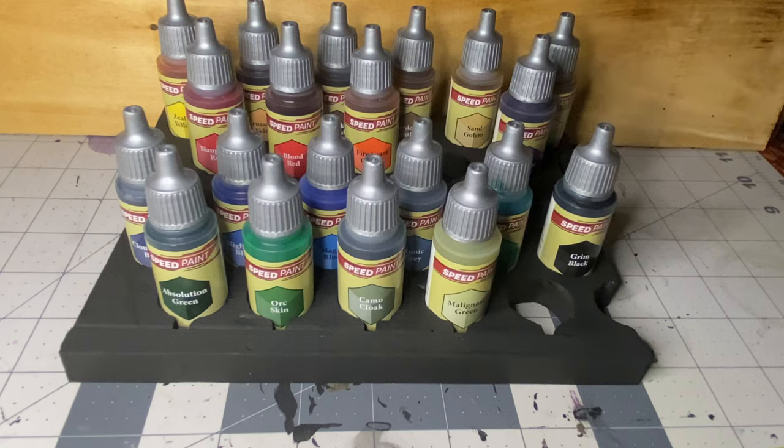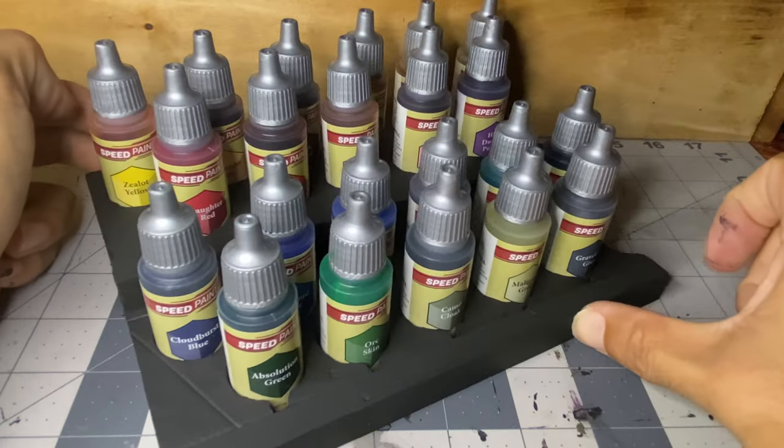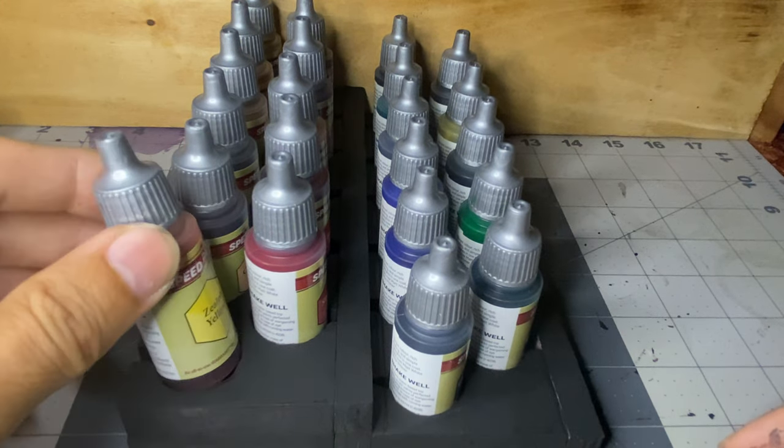This is the assembled product. As you can see, if you use foam thicker than the half inch I used here, you may not be able to read the names of the paint very well as they will sit too deep. If you need to move your paint stand constantly, glue cardboard or half-inch foam under it to give you a solid base.